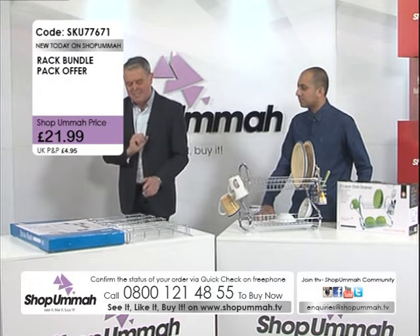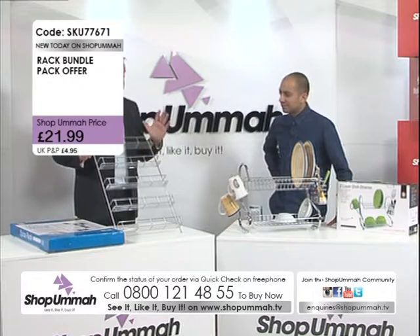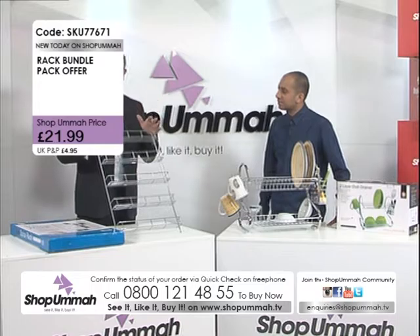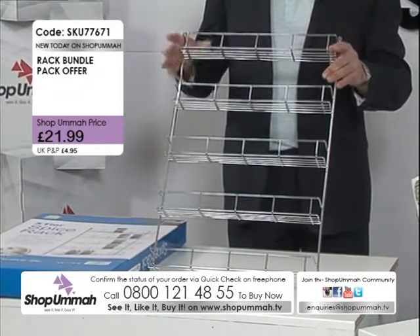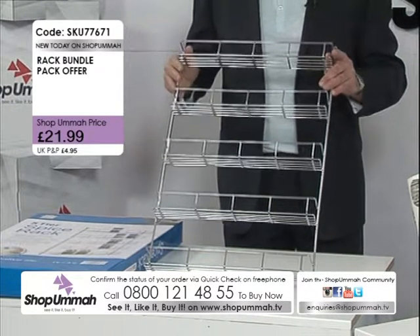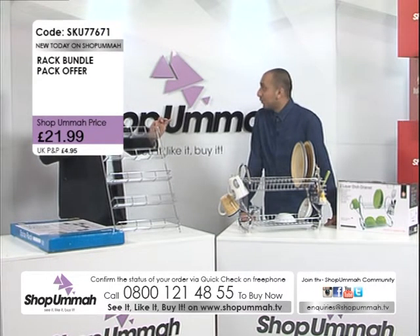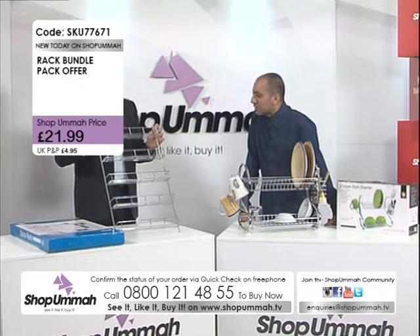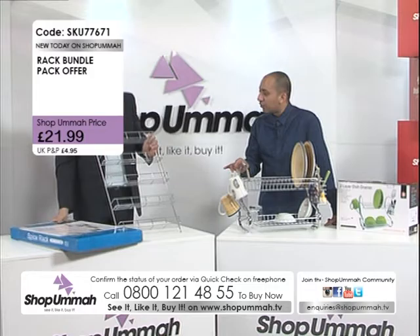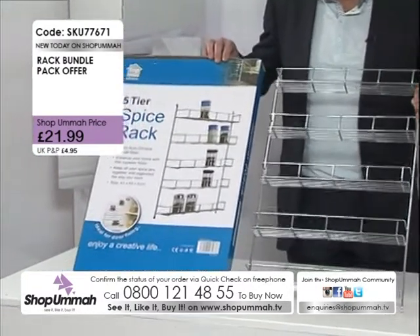The spice rack is £9.99 on its own, but if you buy it with the sink tidy you'll get both for £24.99, saving a little more money and only paying one P&P. This is absolutely perfect not only for an Asian household but for any household — Immy has one himself. It's a five-tier rack, same material: stainless steel, chrome plated, easy to keep clean and great for organizing all your spices.